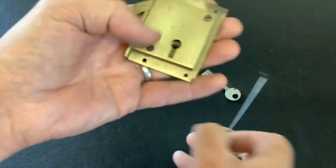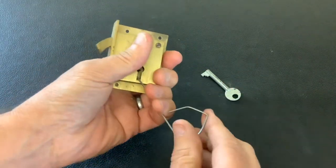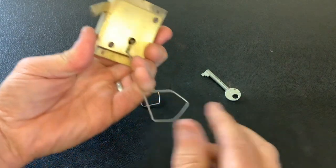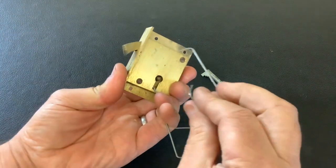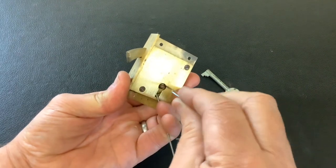The first wire I'm going to use is going to tension the bolt, so I'm going to stick that into the back of the lock. Just going to hold it like that and keep my fingers on there. I'll move my thumb out of the way so you can see what I'm doing, and then the other wire is just going to pick the two levers. We'll get it open and have a quick look at the mechanism.